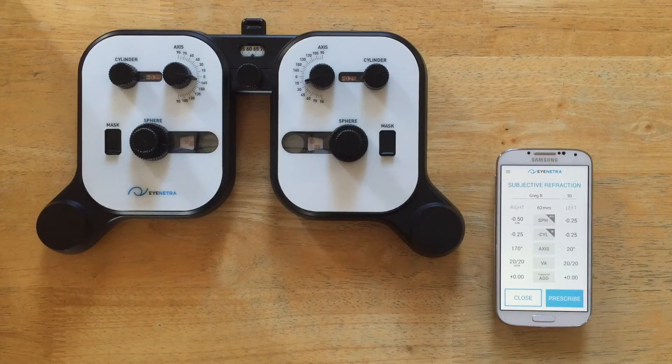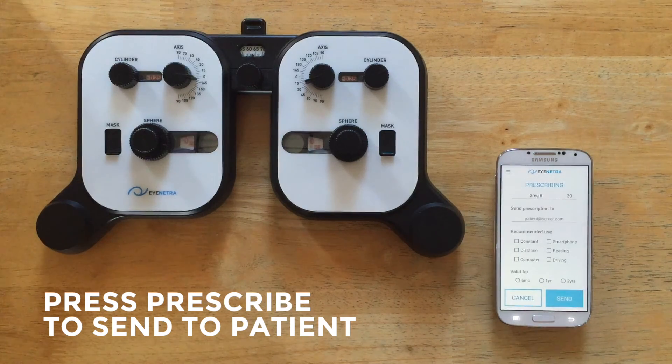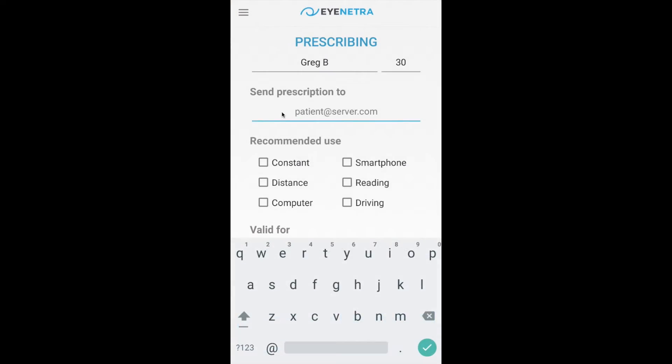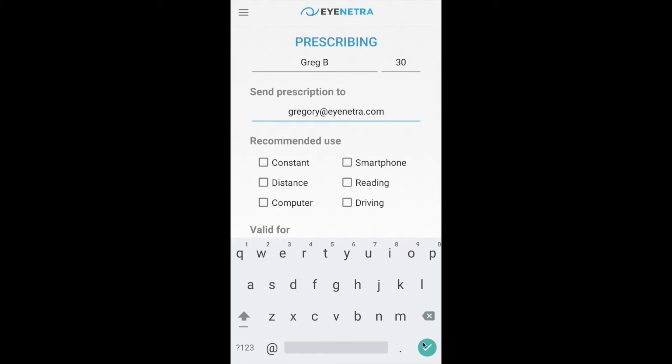Now to send the prescription directly from your iNetra phone simply press prescribe. Enter the patient's email address and enter in the recommended use.